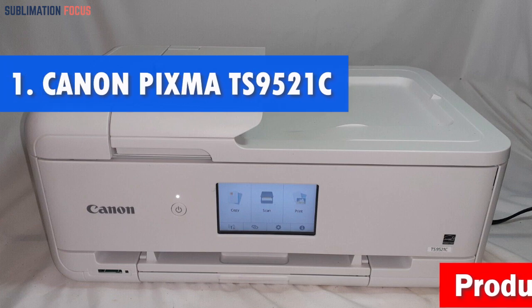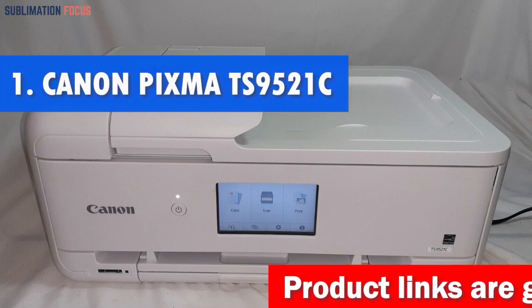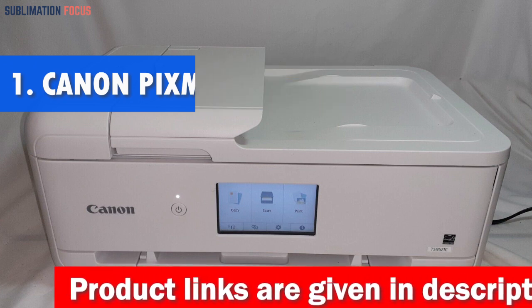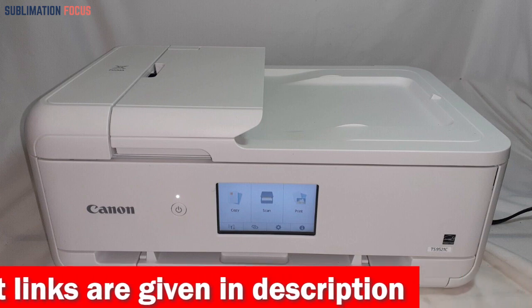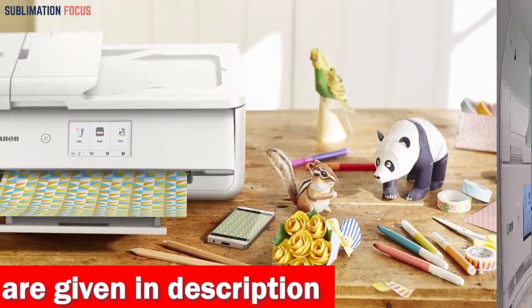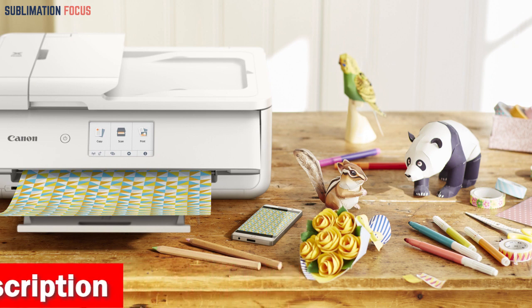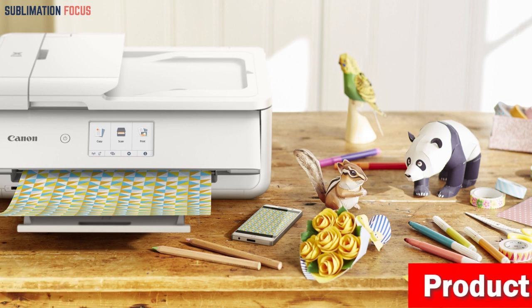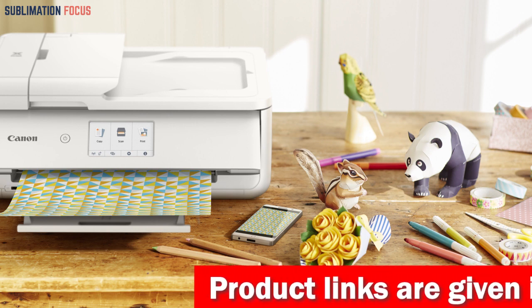Number one is the Canon PIXMA TS9521C all-in-one crafting printer. Need an all-in-one craft printer that can handle all your crafting, scrapbooking, and everyday printing needs? If so, then look no further than the Canon PIXMA TS9521C. This wireless all-in-one printer is perfect for anyone who loves to create and print their own projects. One of the standout qualities of this printer is its ability to print on a variety of craft materials, including cardstock and other thicker media.